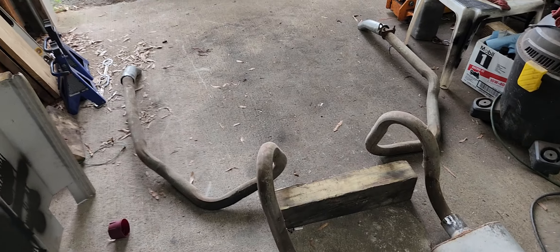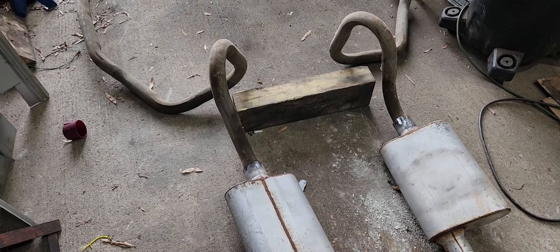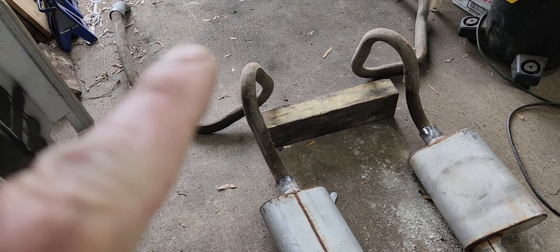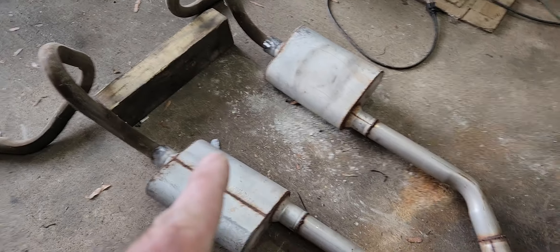I'm gonna carry them up to a muffler shop and see what it costs to have them bent at two and a half with some extra slack added up here. That way I can get them set back yonder, and once I can cut off what I don't need, clamp the muffler to it.